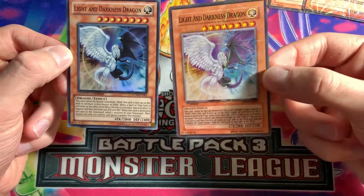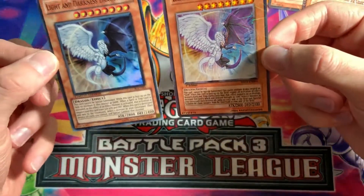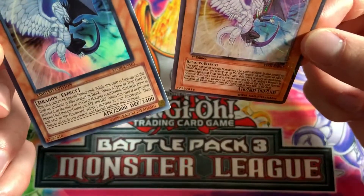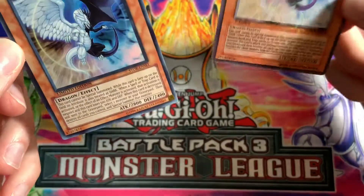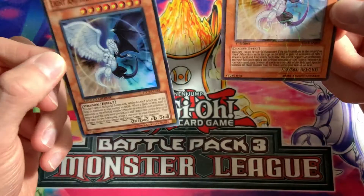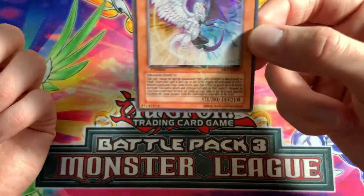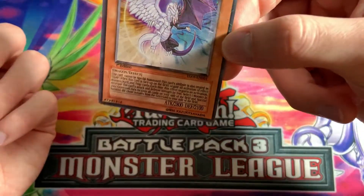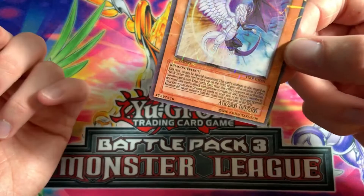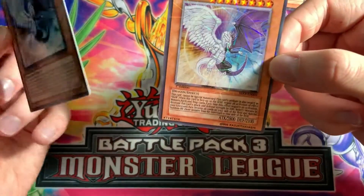On the fake card, there's no stamp on the bottom right corner to signify it as a Yu-Gi-Oh card. This real card has a stamp. First edition and limited edition cards always have the gold stamp, and unlimited cards have the silver stamp. So if you have a first edition card with a silver stamp or an unlimited card with a gold stamp, that is one way to tell it's completely fake.